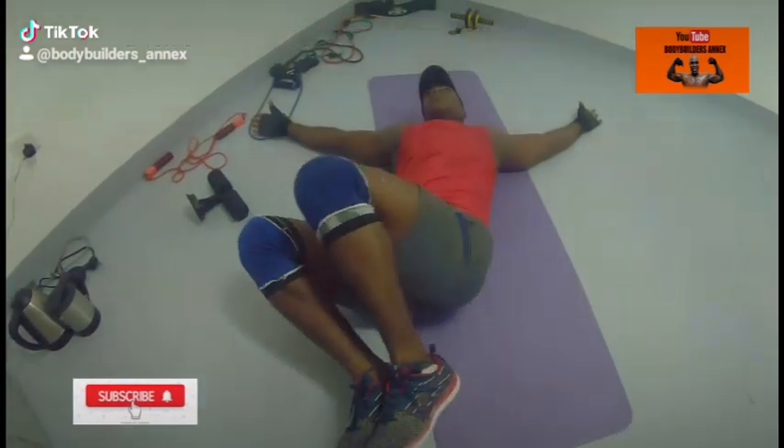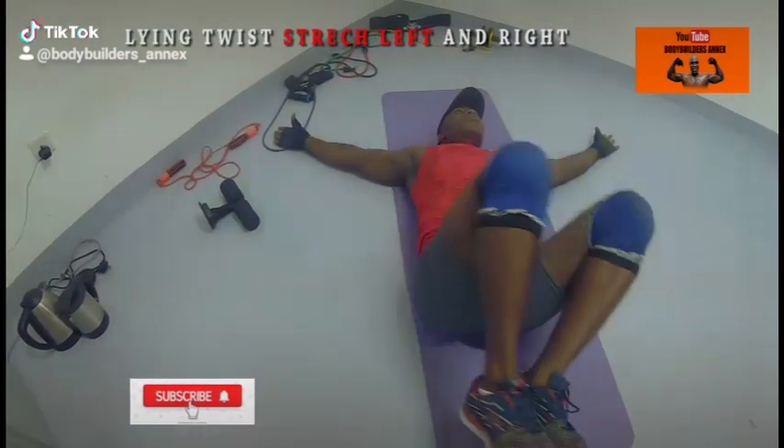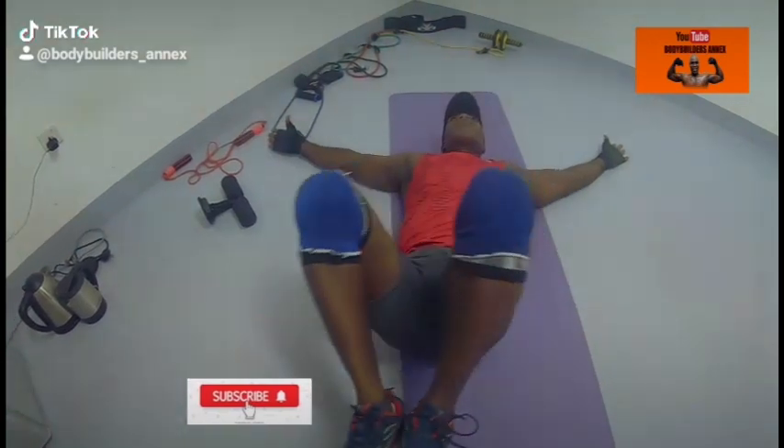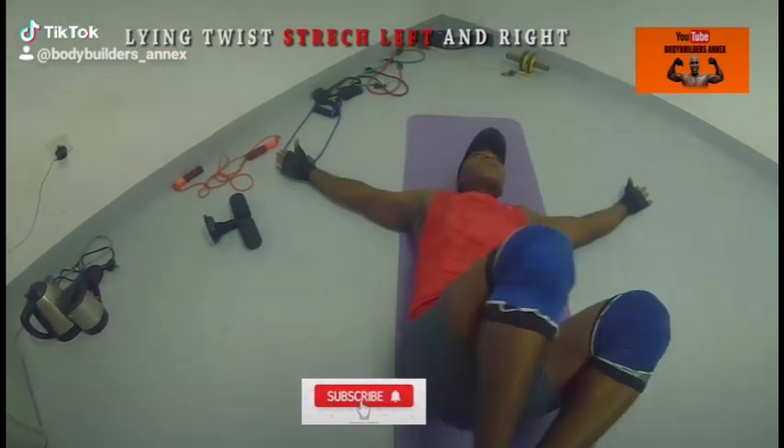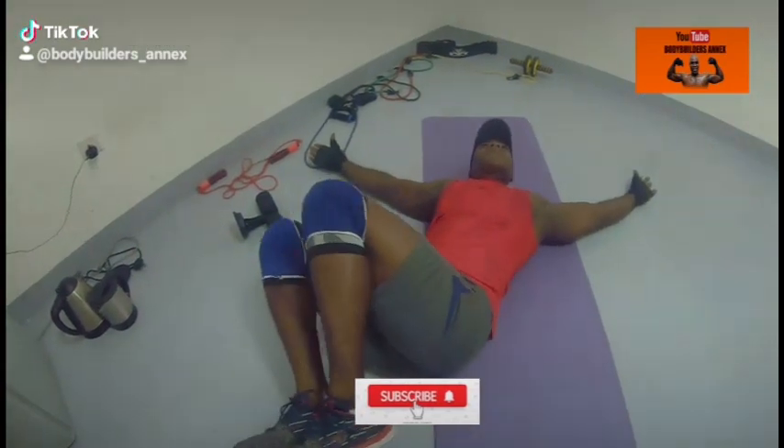Twist to the left, twist to the right, twist to the left while you stretch your arm. You twist for 20 seconds, then you rest.